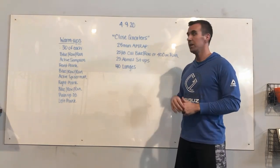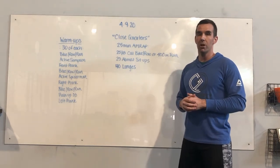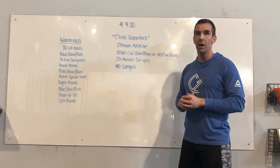The workout is going to start with either 25 or 18 calories on the bike or the rower, or a 400-meter run. We're looking for that to be two minutes or less, ideally, on either one of those options.